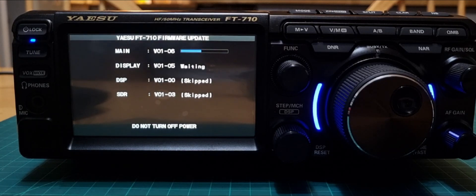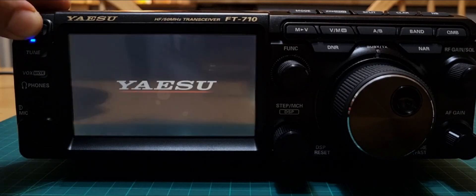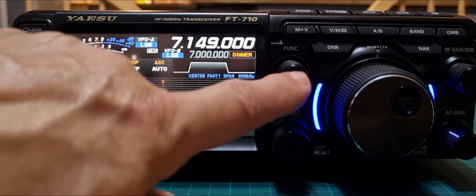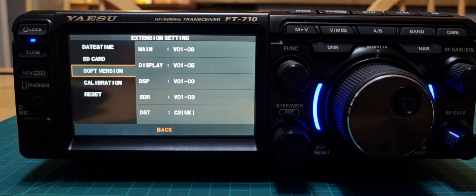So now we will have: Main will be 1.06, Display will be 1.05, DSP will be 1.00, and SDR will be 1.03. Of course, don't turn the power off. It's gone on to the Display update again — that's fine, we'll let it do that. It's turned off, so we can turn it on again. It's an excellent radio! Go to Function > Extension > Software Version and there we are: 1.06, 1.05, and the rest. That's it!